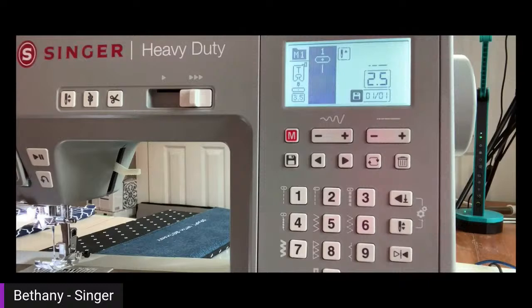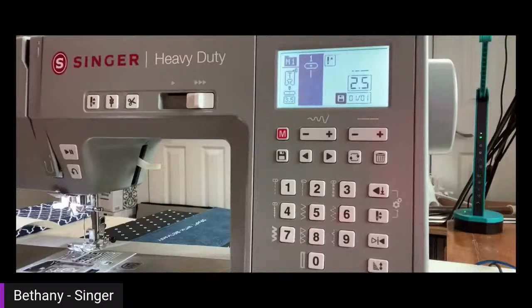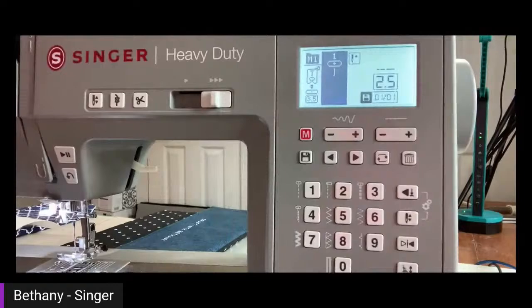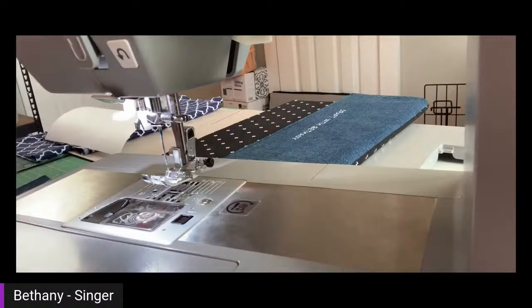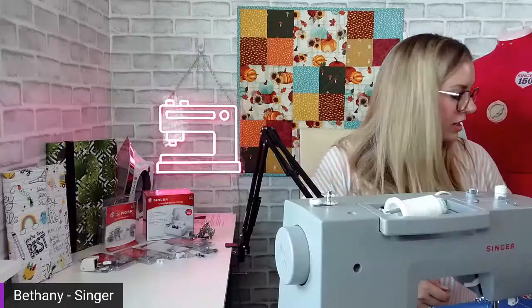Don't think you can only sew heavy-duty materials on this machine — you can sew really delicate materials or even lace with it. It's not just for heavy fabrics. Someone just joined and recently purchased a Fashion Mate — that's a great little machine, congrats! The next feature I want to show you is another thing I really enjoy about this machine. Anytime I'm demonstrating anything with denim, I always show this off because it's a fun feature that a lot of people don't realize this machine does.